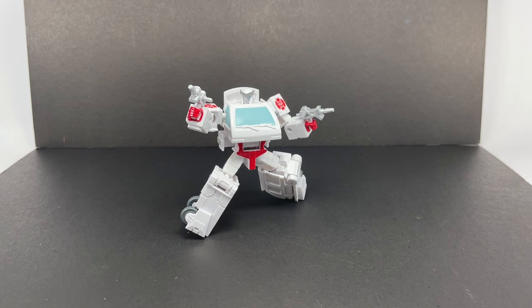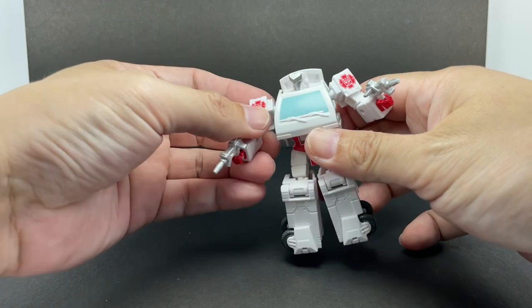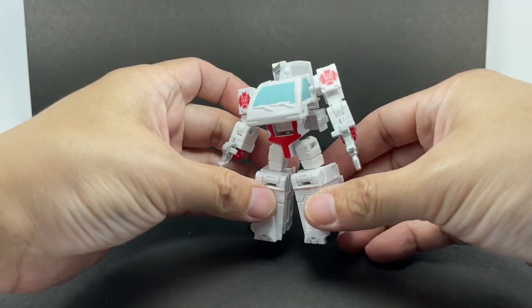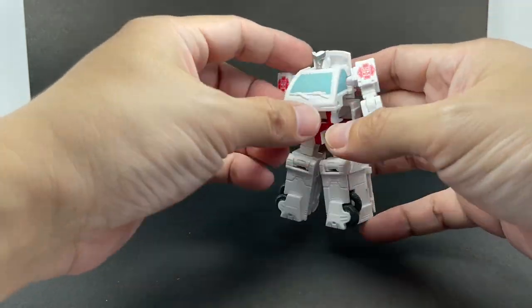This figure looks so great. Let's just jump right to it — this is how you do a Core Class figure. It's so polished, it's clean. The alt mode and robot mode both look amazing. Look how solid this figure looks.